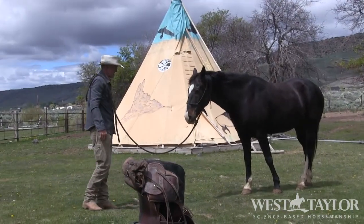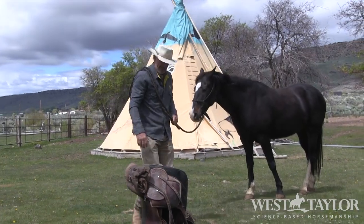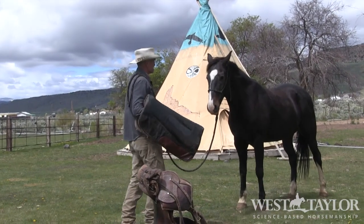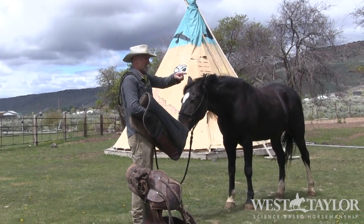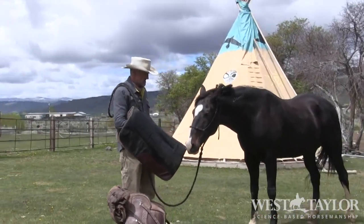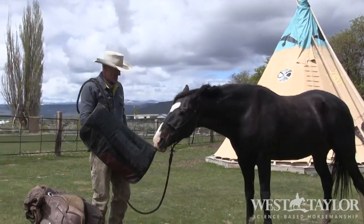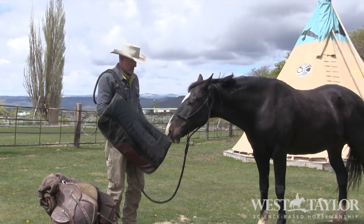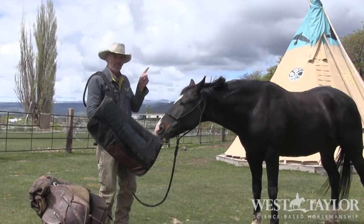We got Joe back at a little bit of a better place, so let's bring him this saddle pad. We're going to start with that and see if Joe's got some security questions. He's touching that with the vibresi just so he can check things out — get curious. I love it, because if he's curious and attentive to this, then he's not distracted by everything else.